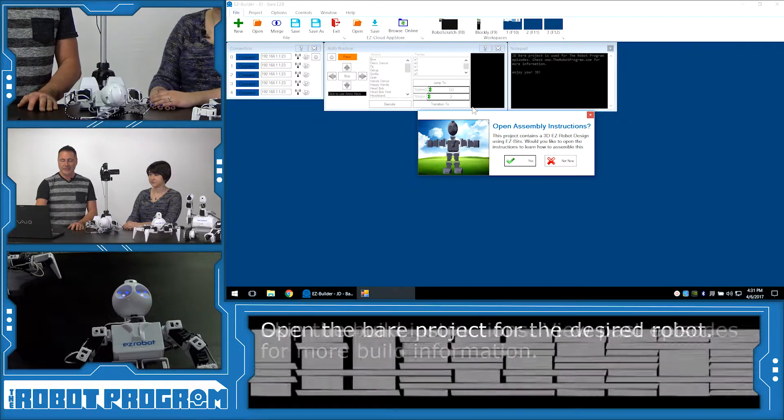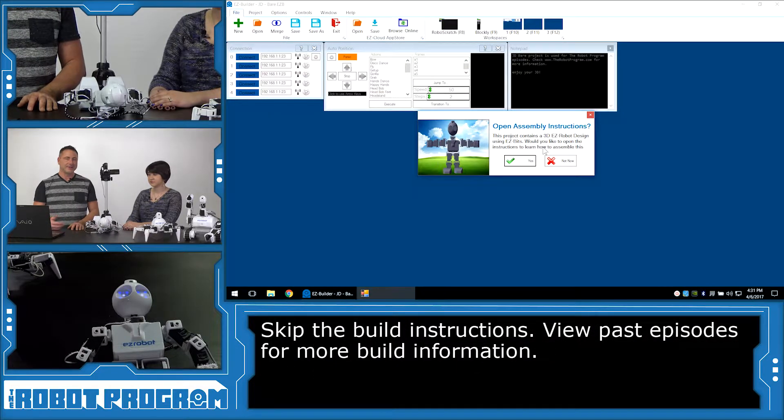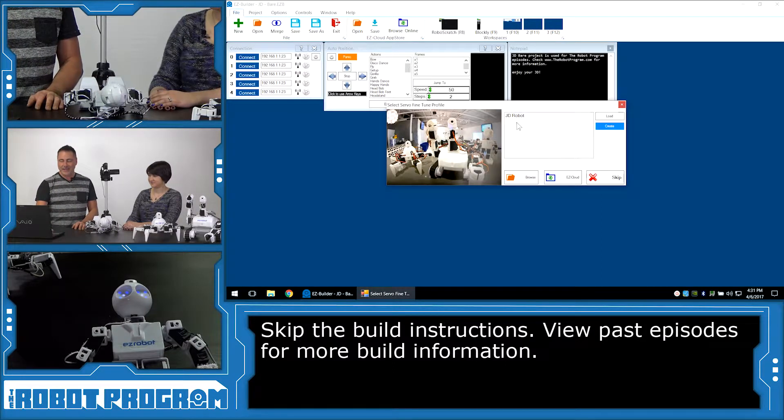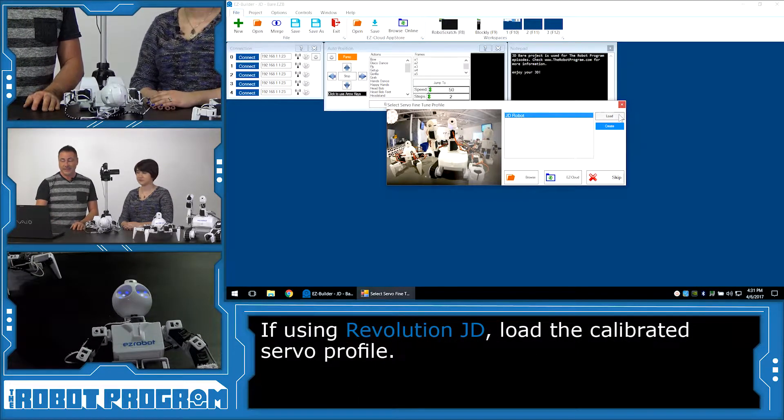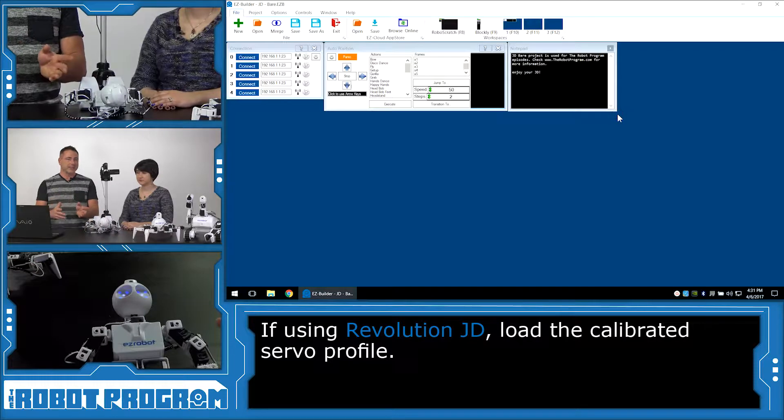We're going to click Open. We don't want to see how to put the robot together because I'm sure you've already watched the previous episode, in which case your robot is already together. So, click Not Now. And, if you have a JD robot, it'll ask you to load your fine-tuned template. Do that. If you have a Six or Rolly, it's not going to ask you.